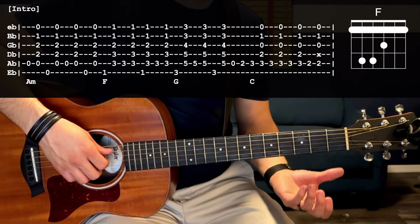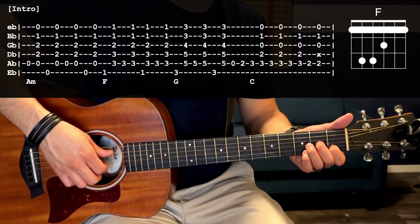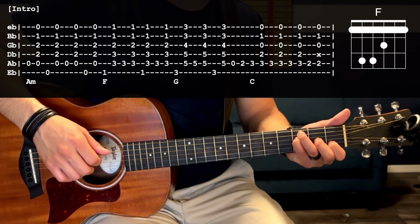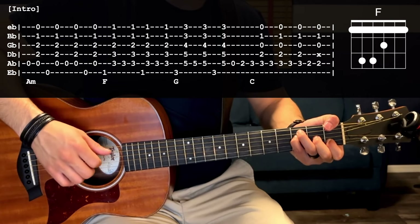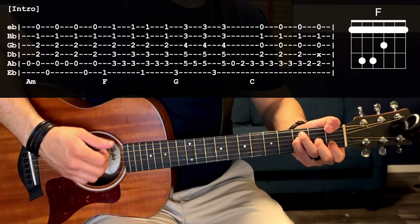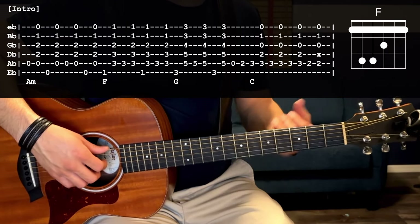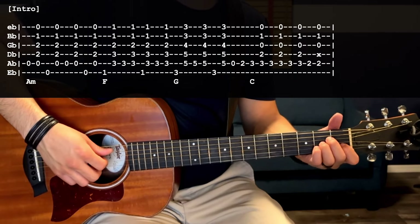If you have trouble with bar chords, a variation you could do is: index finger on the first fret of the B string, middle finger second fret G string, pinky third fret D, ring finger third fret A, and use your thumb to wrap around to the first fret of the low E string. I find the bar chord works better in this case — just pick your poison. So from A minor to F.